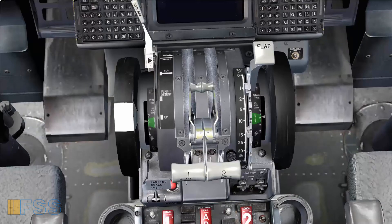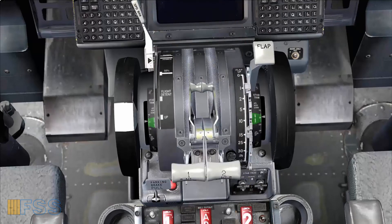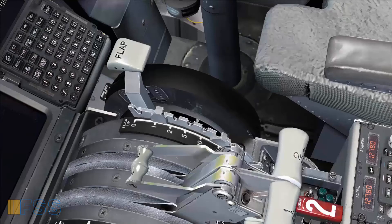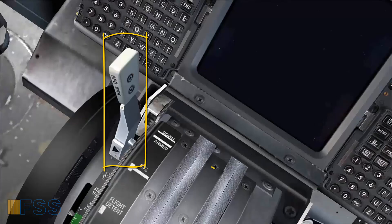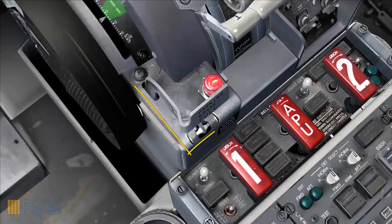So if you hear this warning sound, you need to check one of the following items: slats or flaps are not set, spoilers lever is not in the down position, stabilizer trim is out of the green band, or parking brake is on. That's all for this video — thank you for watching and have a safe takeoff.